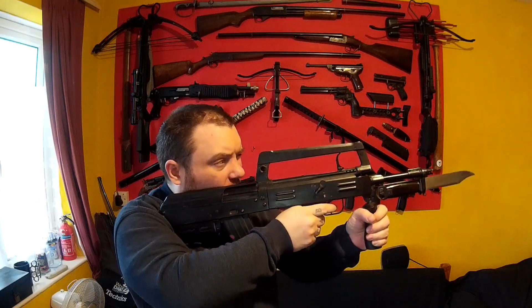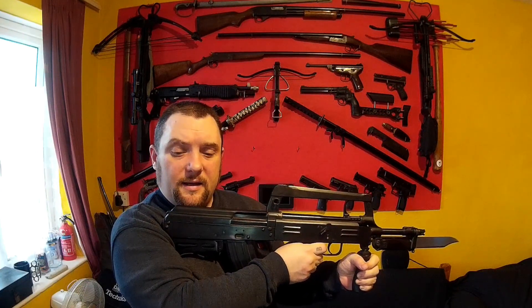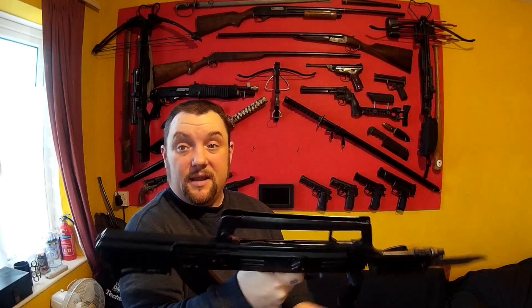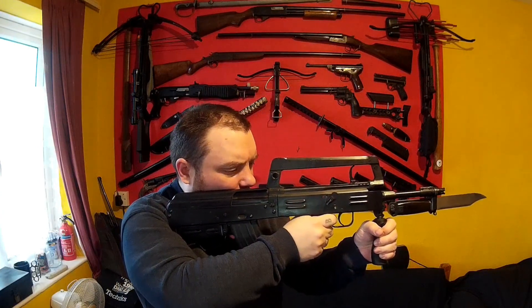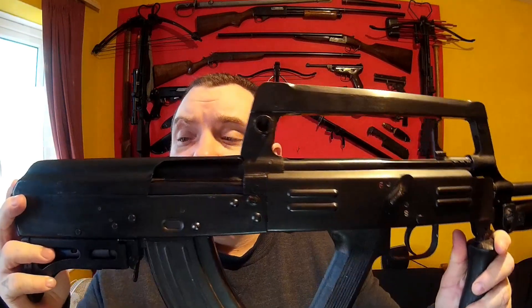So this is how you'd hold the gun and you can tell it's very comfortable. I reckon this would be a very nice gun to shoot. It's about 7.9 pounds or 3.6 kilograms — reasonably heavy, but that's because it's majority pressed steel. Yeah, it seems like a very comfortable gun. It comes with a sling; I haven't got the sling on it at the minute.